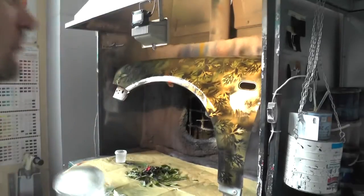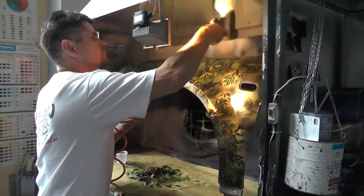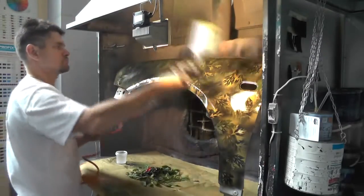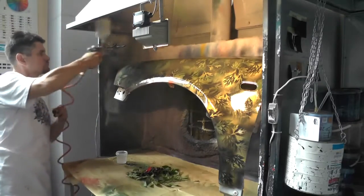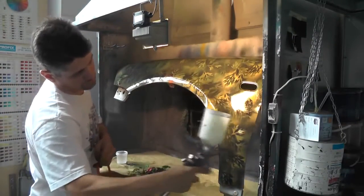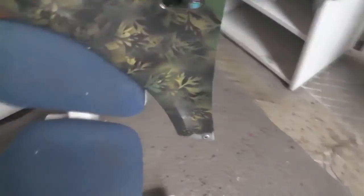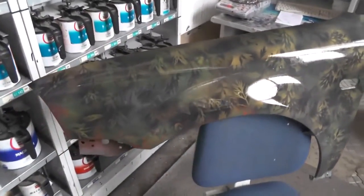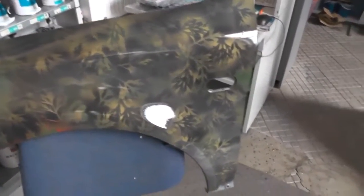Now let it dry. Do it for the third time. Here's what we have after the lacquer. The lacquer will take its toll later — when it dries, the matte will become dense. Now it's a little bit glossy because the lacquer is still a little bit wet.